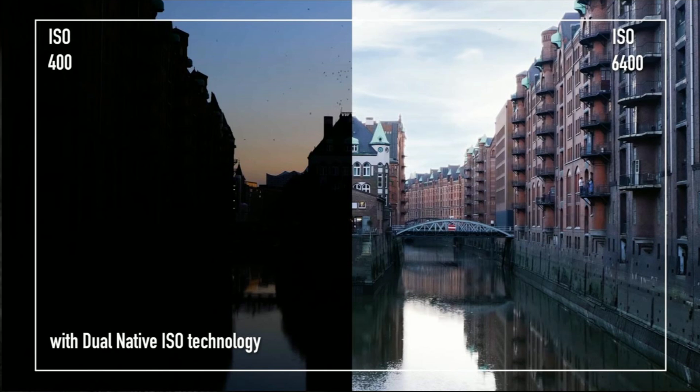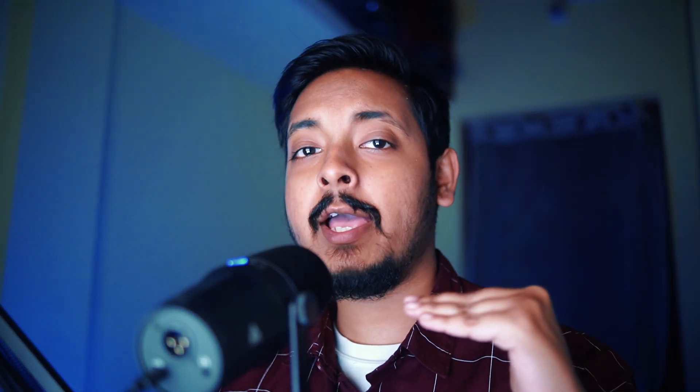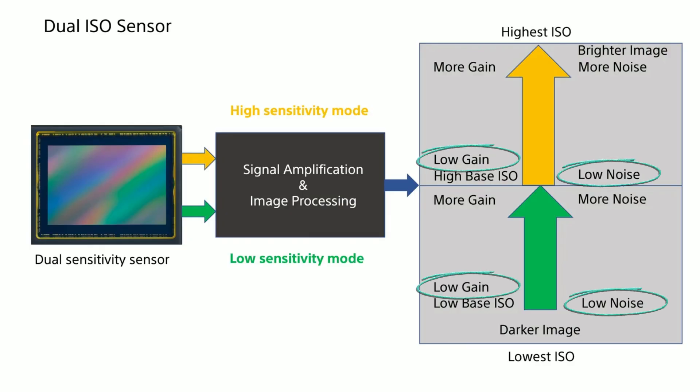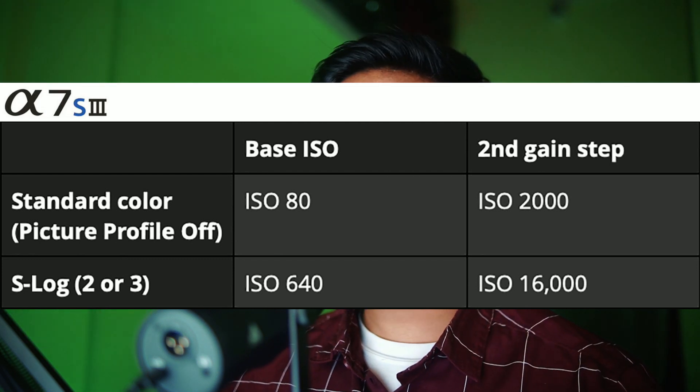Dual native ISO helps the sensor achieve good dynamic range and great noise performance even at higher ISO levels, because now you have two base ISO levels. One will be your lower ISO level, suitable for daylight when you have enough light. The higher ISO level will be for lower light situations where you have to raise the ISO. The amazing thing about dual native ISO is that you get ideal dynamic range and noise performance at both of these ISO levels — even at the higher second native ISO, you're still going to get good noise performance and good dynamic range.